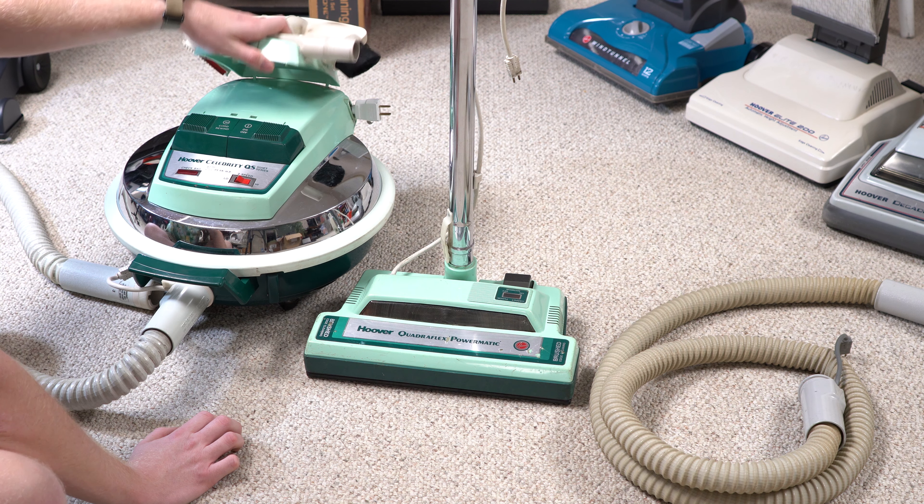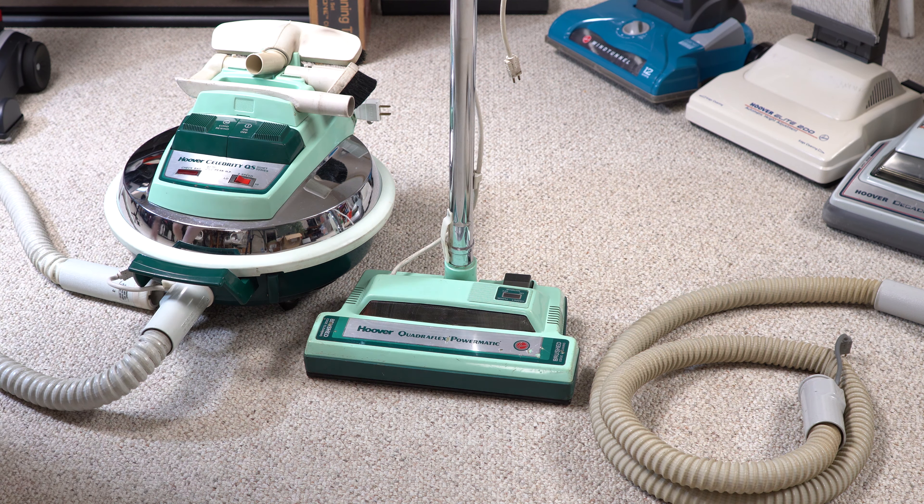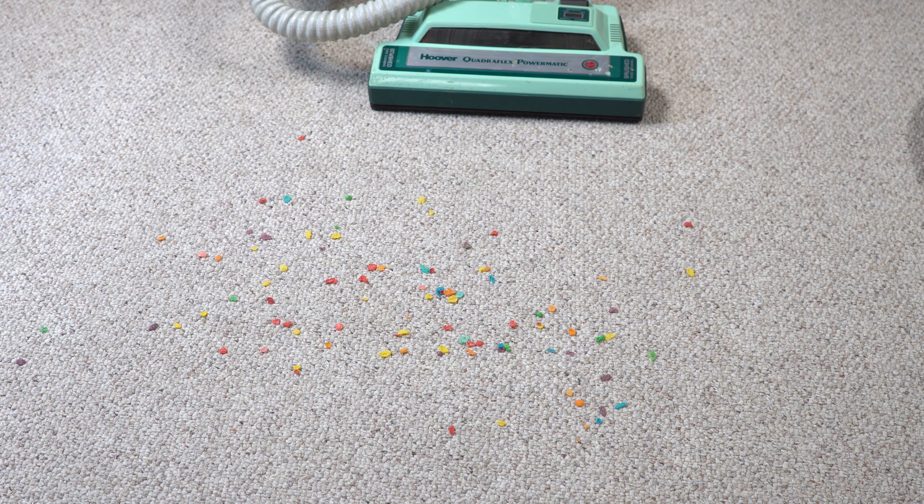I haven't even wiped it down with polish — this is just how it came to me, and it's in excellent condition. The bag light is burnt out, which happens with these. All right, let's turn the old girl on and see how she goes.